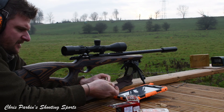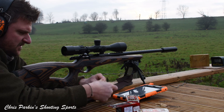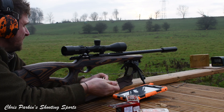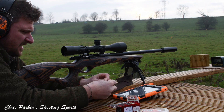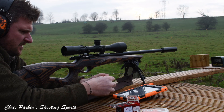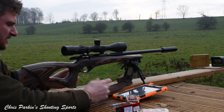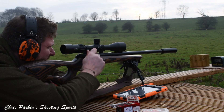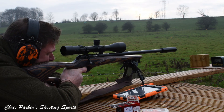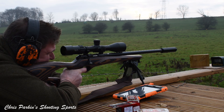Back to the 17 grain VMAX now, just going to shoot some more groups, because this is the ammunition most people tend to use — Hornady is easily available, it's a good price, and it generally seems to work quite well with no light strike issues for me. This is target number five, the centre target.